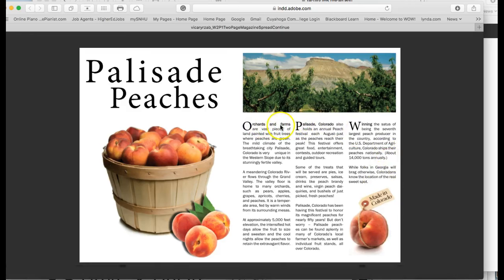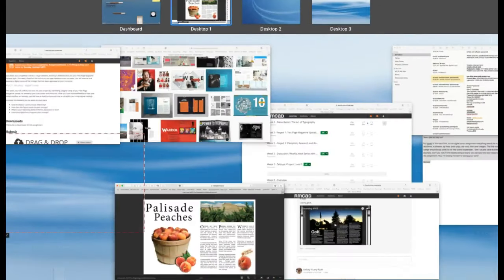Good drop caps. Your folios — page numbers — I also want to mention, don't forget while I'm at it, I want to mention this.